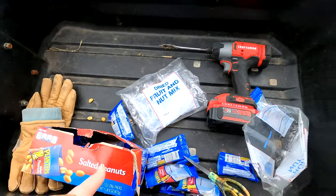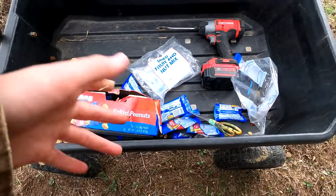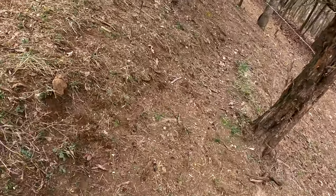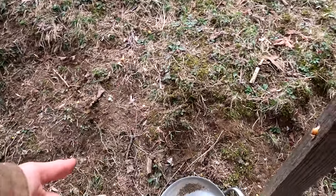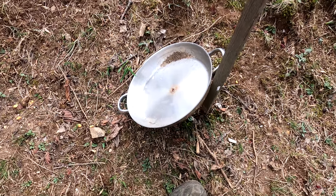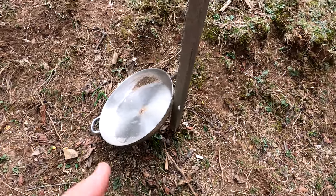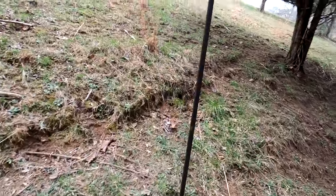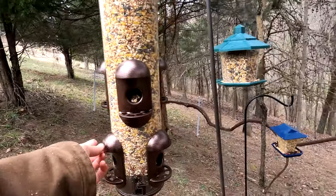Today I used peanuts and a fruit mix — you can probably get those at any store, like a trail mix, whatever. If you want to make this birdbath yourself, just get a pan, drill a roofing screw with a seal on it, and screw it into a post. This feeder is from Walmart — about 15 bucks I think.